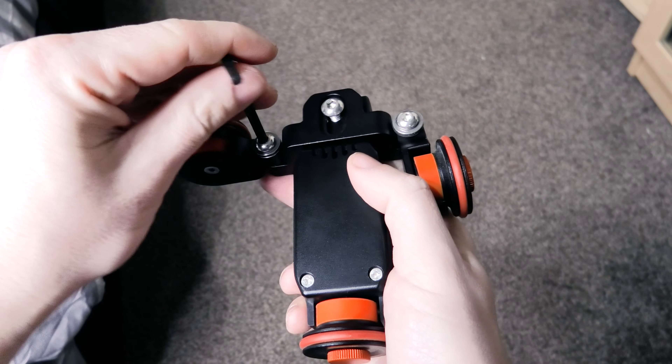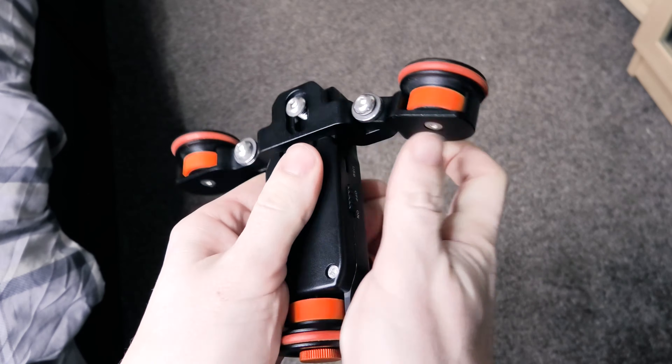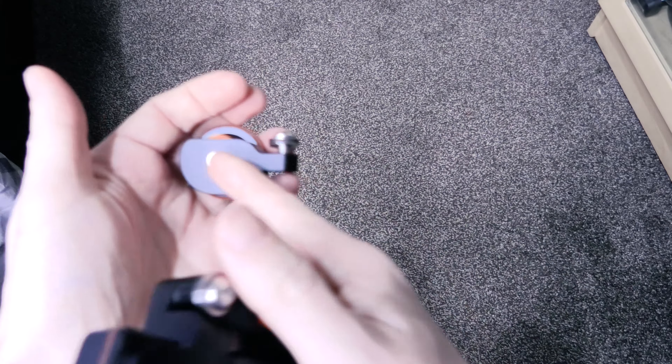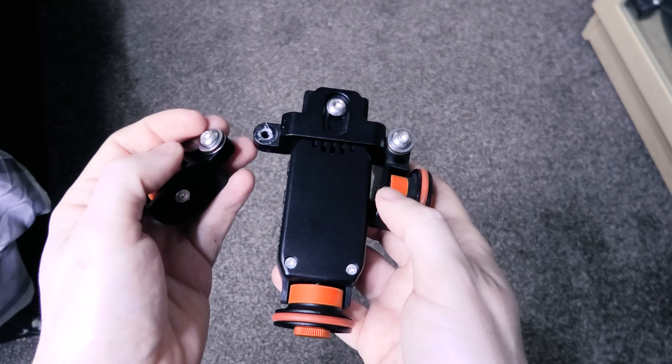For the wheels you can loosen or tighten them, and if you tighten them fully they're going to be a little bit more difficult to actually manipulate. A huge benefit is that you can actually pull these wheels off, which means that if you cause any damage to a wheel at all, you can replace the whole unit rather than replacing the whole dolly.